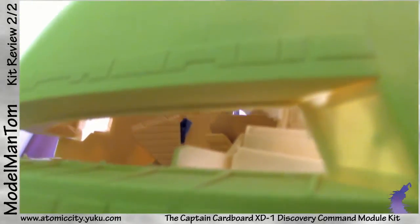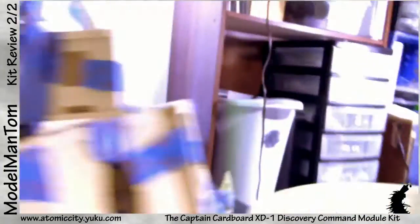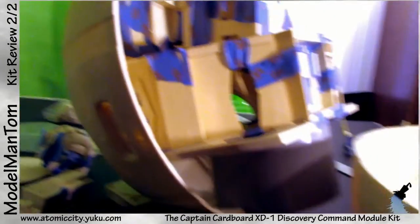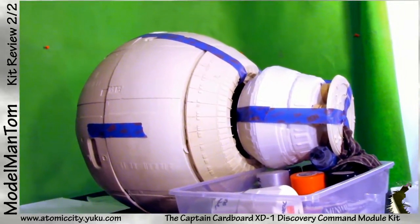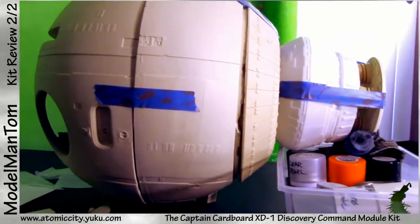This is so great, this is so freaking great. This is one monster of a model kit, and here it is nearly fully assembled.